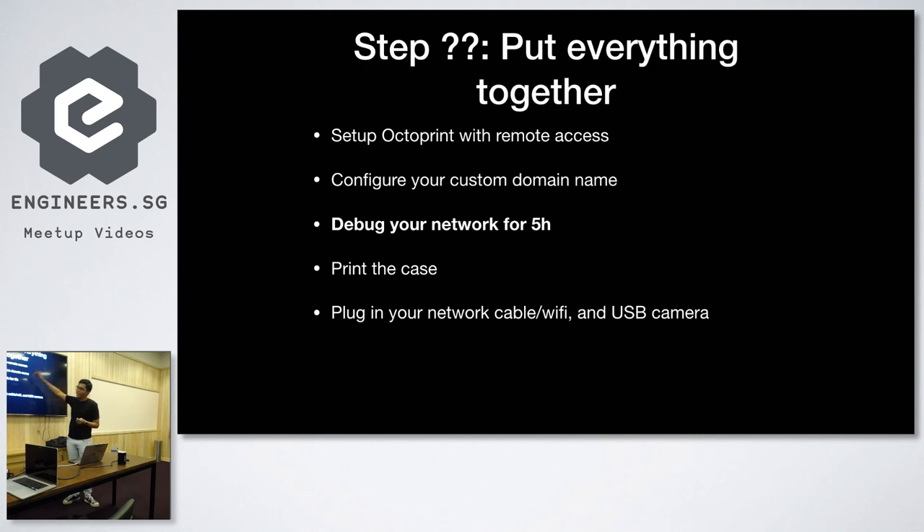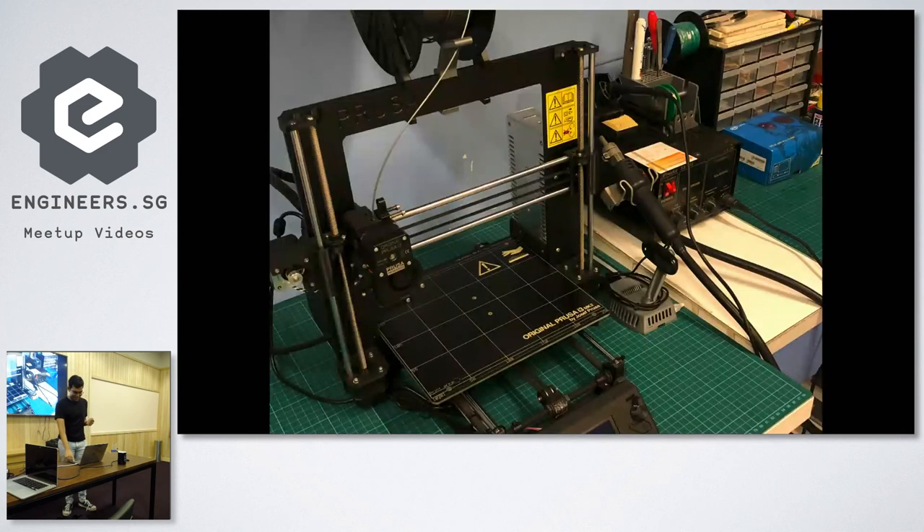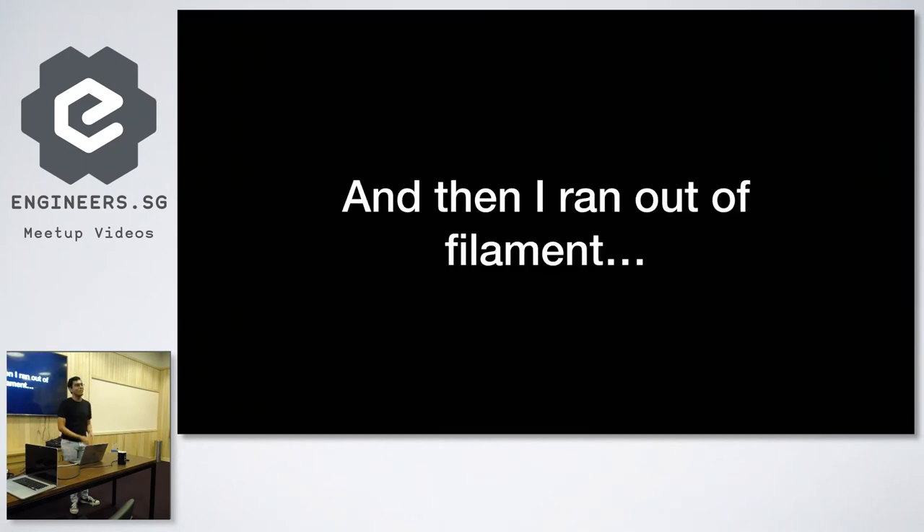So you set up OctoPrint, configure the domain name, debug your network for like four or five hours because nothing works, then print the case, wait about five or six hours, plug in everything, and then it works. You can see the setup I have in my room — this is on my desk. And finally, once you've got most things configured, your filament runs out.